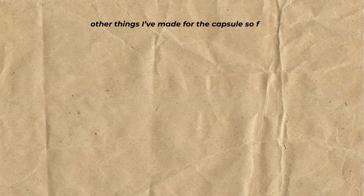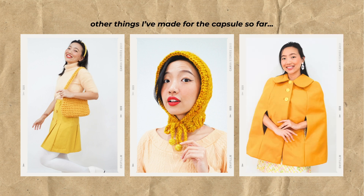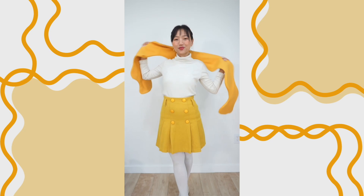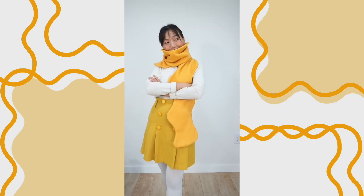When I sewed up my sample in the yellow that's part of the color palette of my capsule wardrobe, it just looked like a noodle to me. I love eating noodles, and thus the noodle scarf was born.